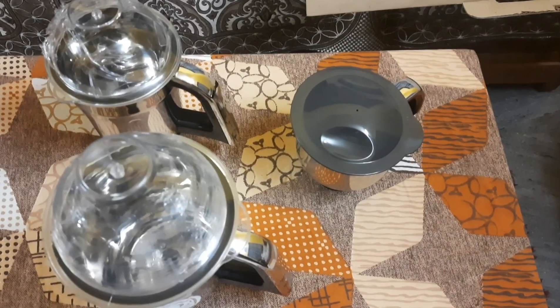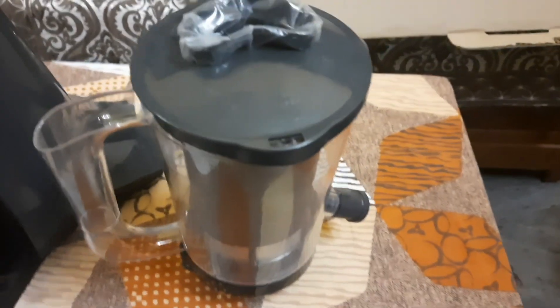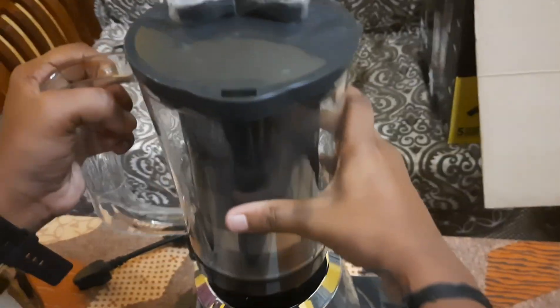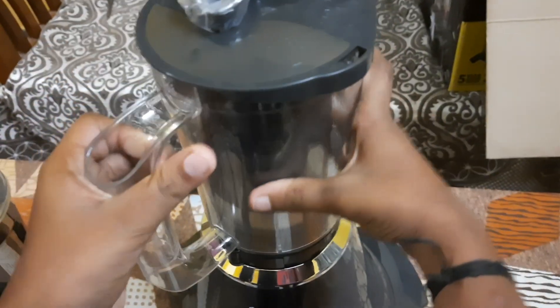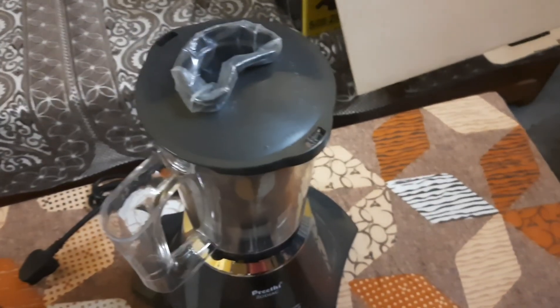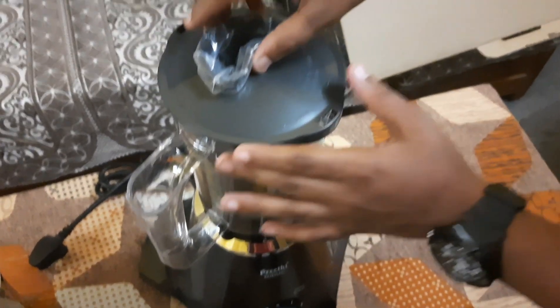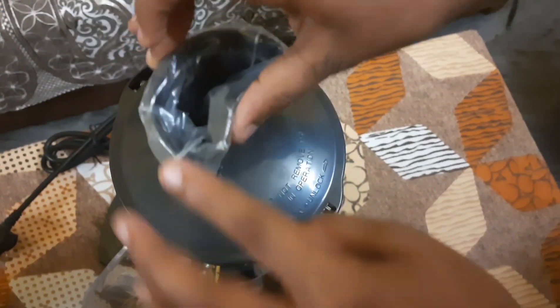Now we are going to put the lid on the set. Now I'll use the Smart Juicer Player. The Smart Juicer is not bad — I'll send the Smart Juicer that I can use.